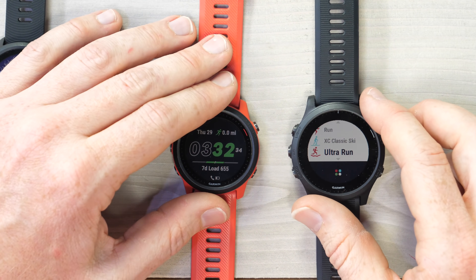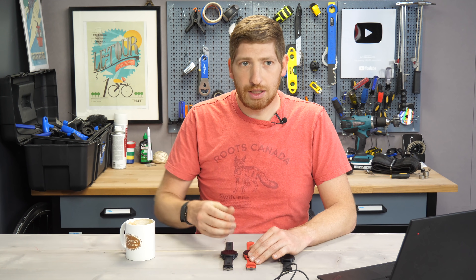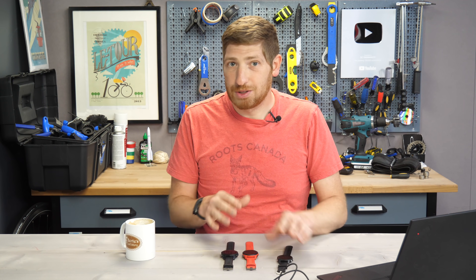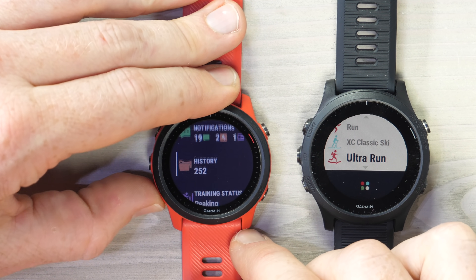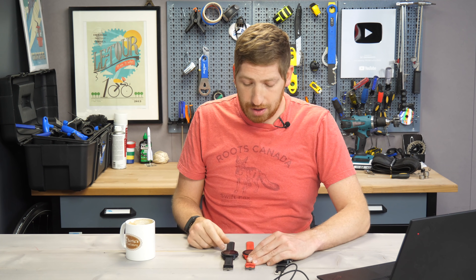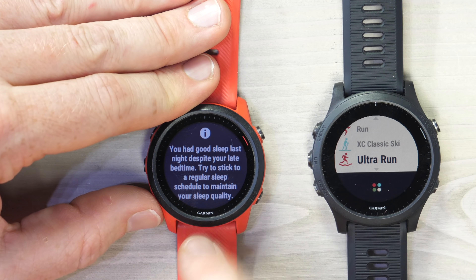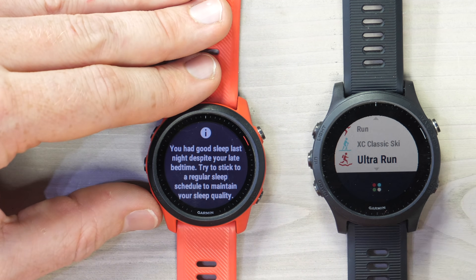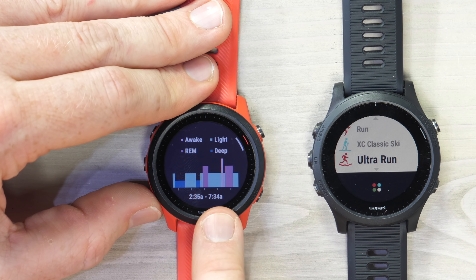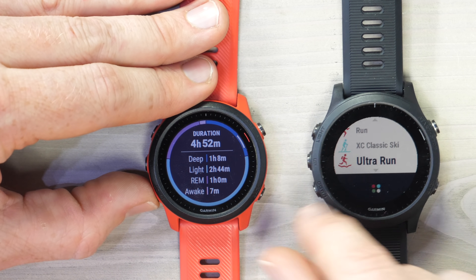The next feature is advanced sleep metrics, which is not on the 245 yet. This came to the Fenix 6 last summer, then the Enduro, then the Venue 2 recently, and now finally the 745 and 945. To access it, scroll down to Sleep. My sleep score was 62 — not awesome, but when you open it up, it actually says I had good sleep, I just didn't have a lot of it since I went to bed too late. You can see my sleep timeframe of 2:35 AM to 7:34 AM, plus the sleep phases and a breakdown across those phases.